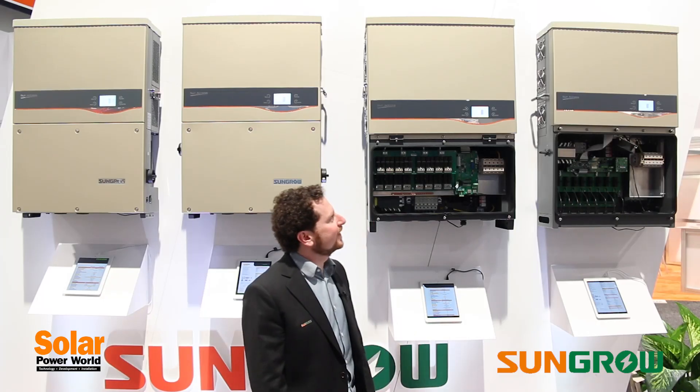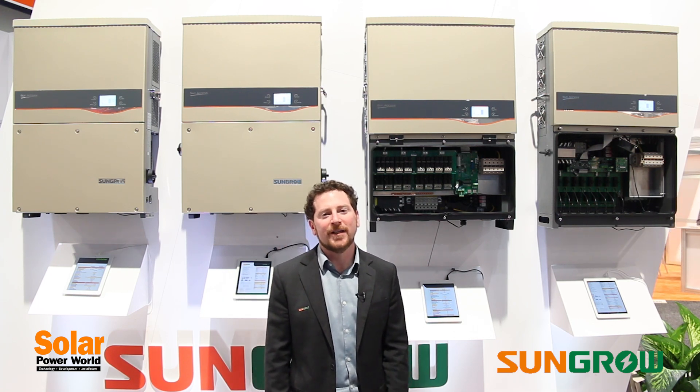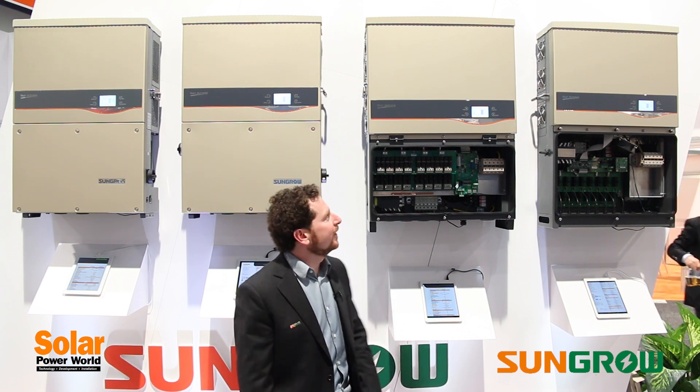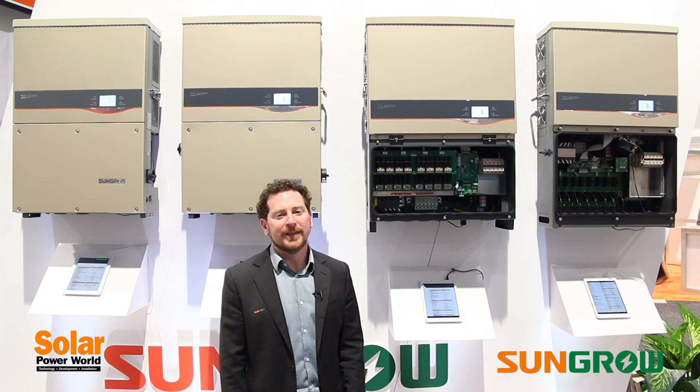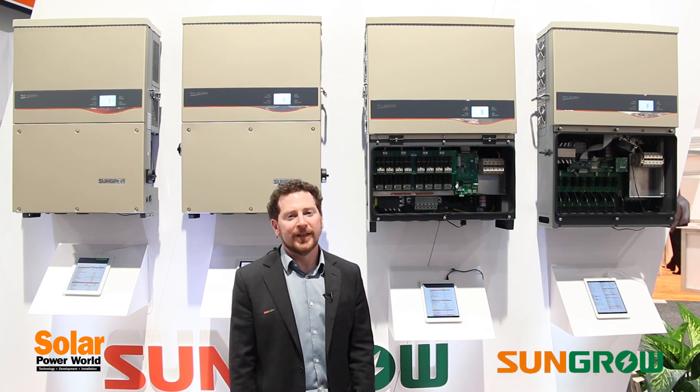The key feature of the 60 kilowatt unit is it is the first three-phase string inverter to reach the 99 percent peak efficiency threshold, which we're very excited about. The 56 kilowatt is slightly behind it at 98.9 percent peak efficiency. Both units are 98.5 percent CEC rated.